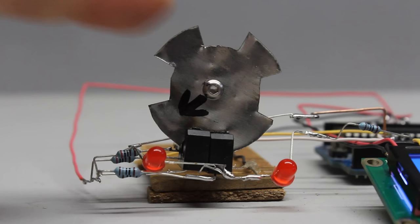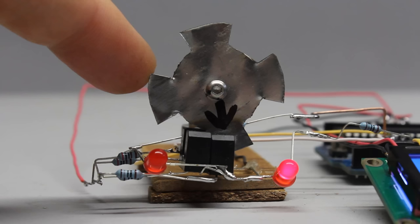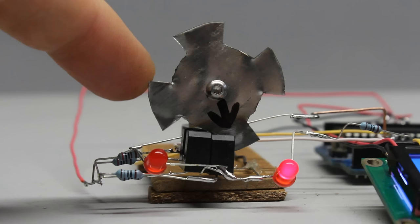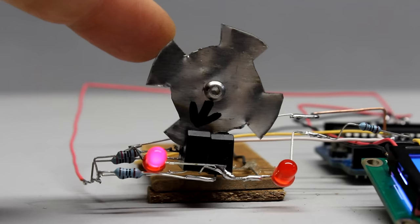Accordingly, both inputs of the Arduino are on high or low level simultaneously. If the disc is turned in such a way that only one of the sensors is illuminated, there is a low signal at the according input and a high signal at the other pin of the microcontroller. In total we get 4 different states considering both inputs. Whenever the disc rotates, only one input changes its state at a time while the other input keeps its status.